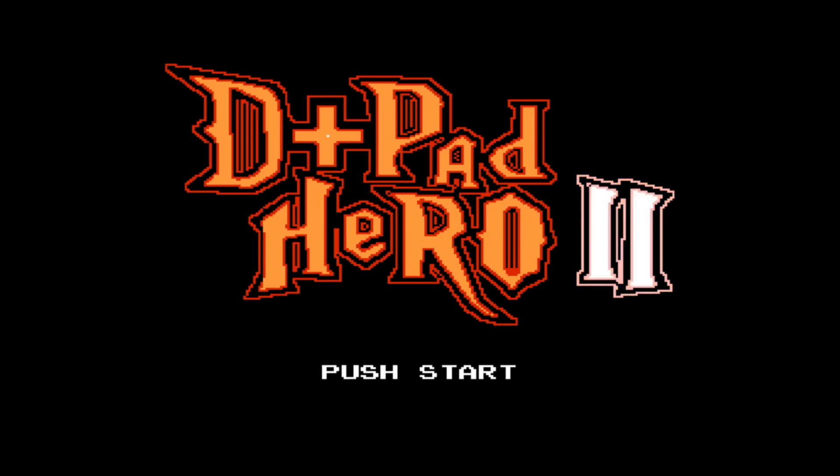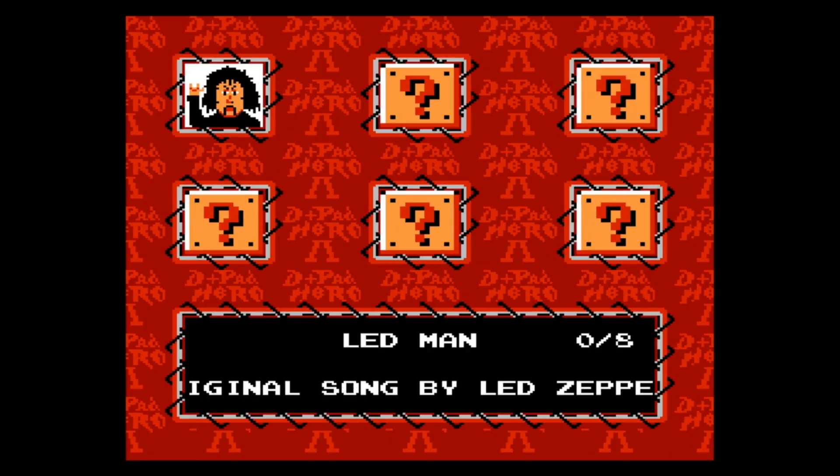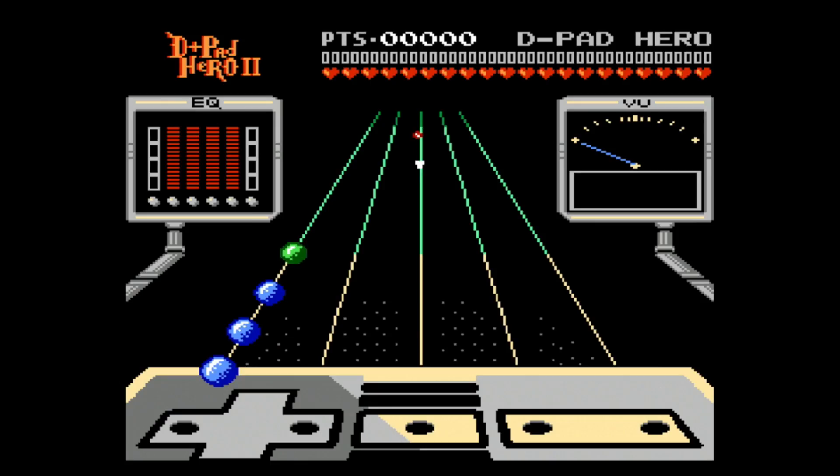This is D-Pad Hero. It's a clone of Guitar Hero, and it's kind of fun. It's a little hard, but it's an interesting little game.